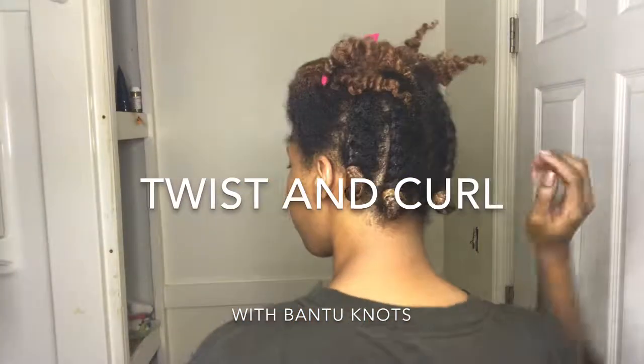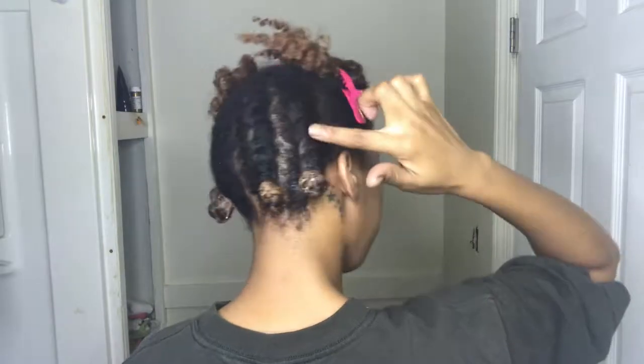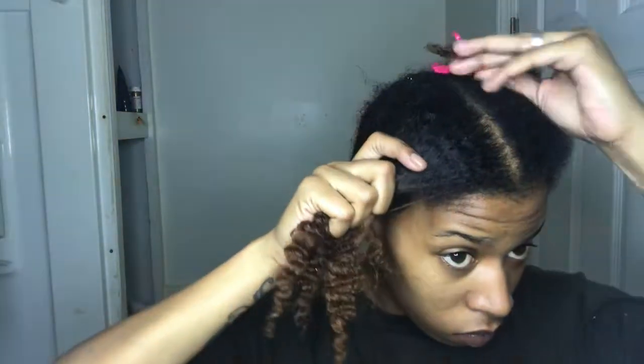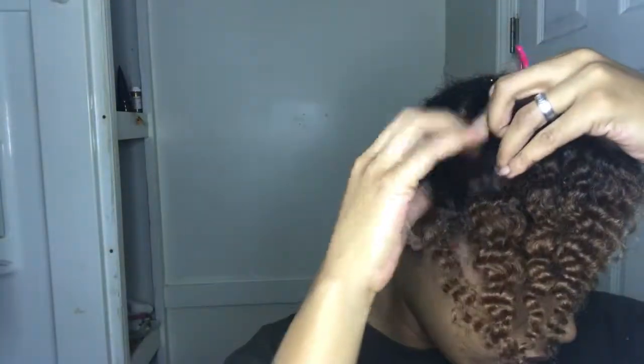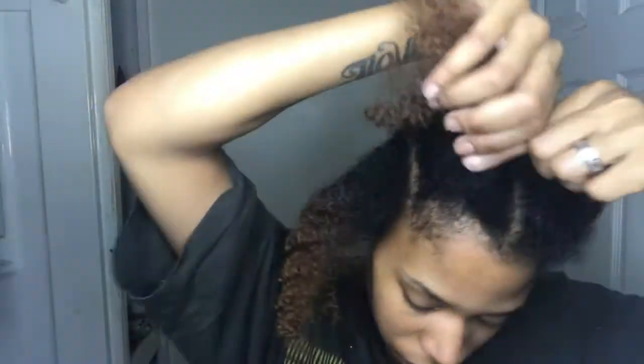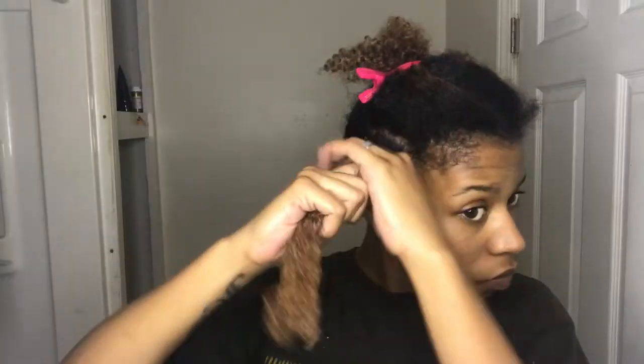I have already started my twists in the back of my head and I'm going to go ahead and start on my front. If you are new to my channel, go ahead and like, comment, and subscribe if you like what you see. I like to create my parts using my fingers — creating parts using my fingers makes them less bold, so when it comes to the fluffing and separating process it won't be so hard to get rid of those bold parts.